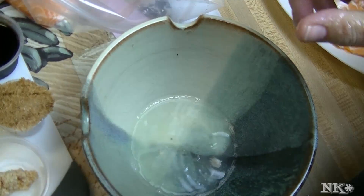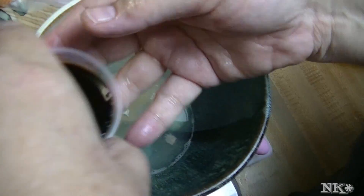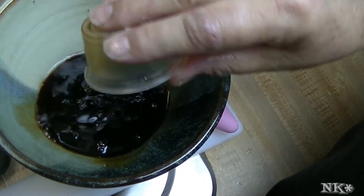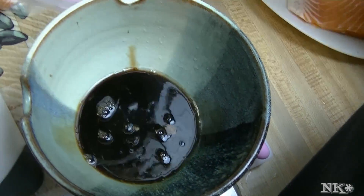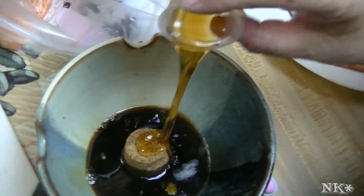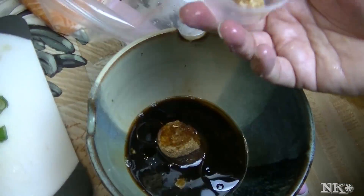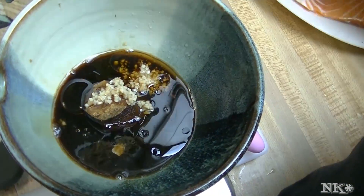Don't throw those lime halves away — we're gonna come back to those. Now, soy sauce, about a quarter of a cup; about two tablespoons brown sugar; about a tablespoon of toasted sesame oil; and about one clove of chopped garlic.